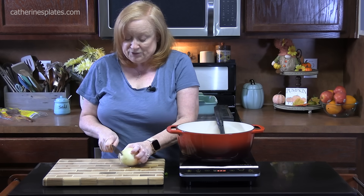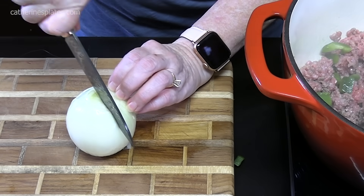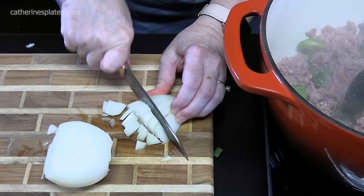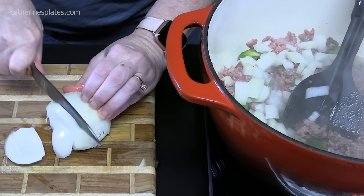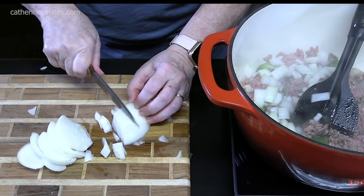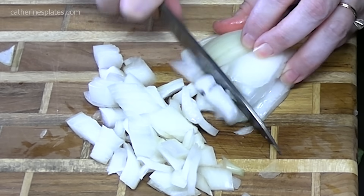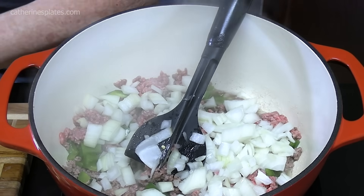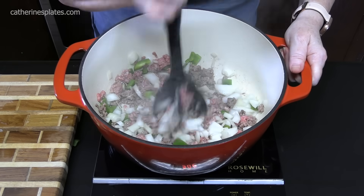We're going to take a yellow onion and do the same — we're going to chop it. I'll take the ends off, peel off that outer layer, and cut the onion in half. I'll do large slices and then run the knife through to get our dices pretty big, then add these into our pot with the peppers and the ground beef. A country casserole has pasta in it, some sort of tomato, mushrooms — and I'll show you how you don't even have to use mushrooms — plus ground beef and seasonings. It's going to be delicious.